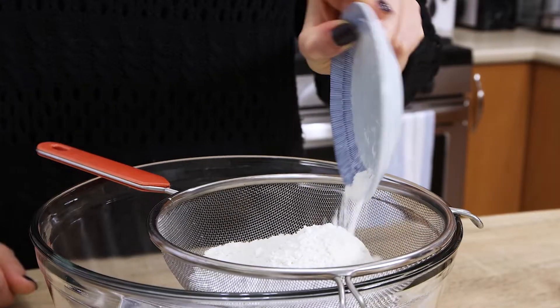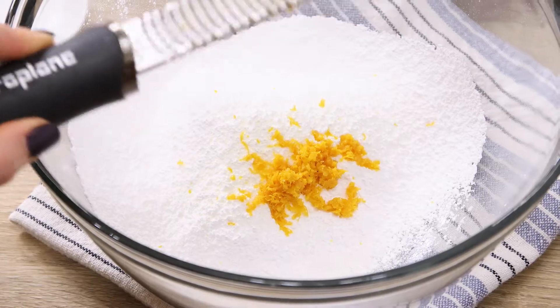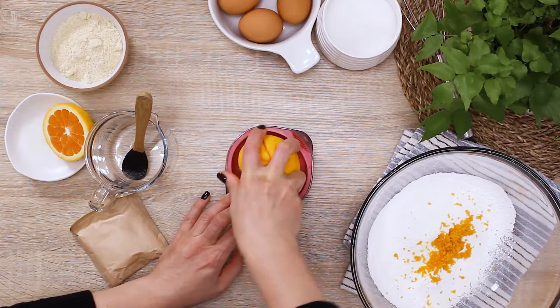In the meantime, take the icing sugar and the flour through the sieve and add the orange zest. Turn on the kettle and squeeze the juice out of the orange to add to the jelly later on.